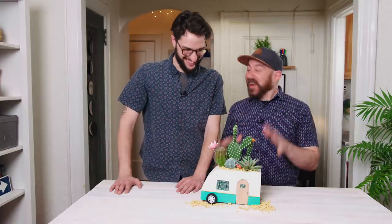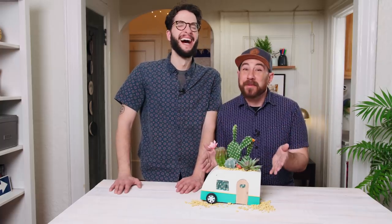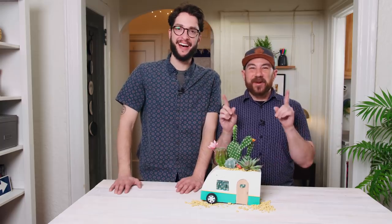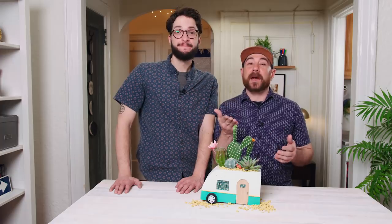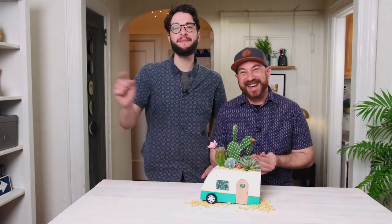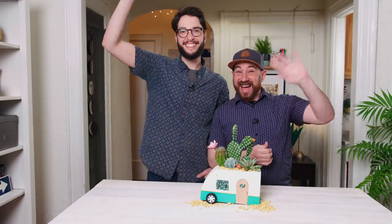It came out so good! I can't believe we turned essentially a cinder block into a camper planter. If you are going on a fun summer vacation, we'd love to hear about it since we're here in Queens in our one-bedroom apartment — we want to live vicariously through you. Let us know in a comment below, don't forget to like and subscribe. Happy summer! Bye!